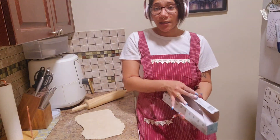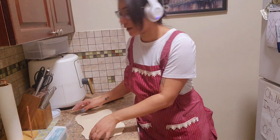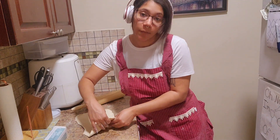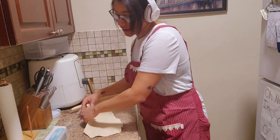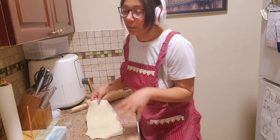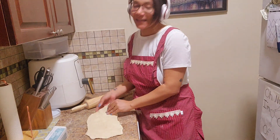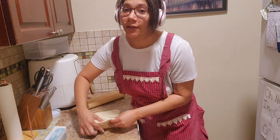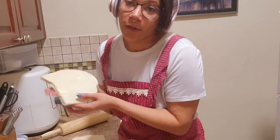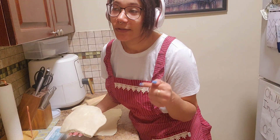Honestly, guys, that was a workout. I feel like I'm not gonna get two sheets of puff pastry like I'm supposed to — definitely a user error. The real test will be when I use the dough. I'm about to try to store it and roll out the other piece, but my arms are already sore.